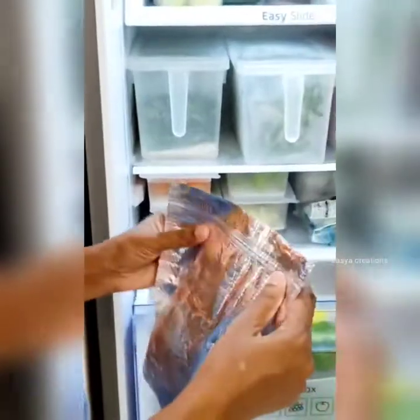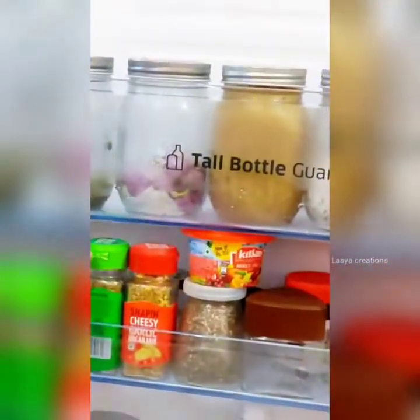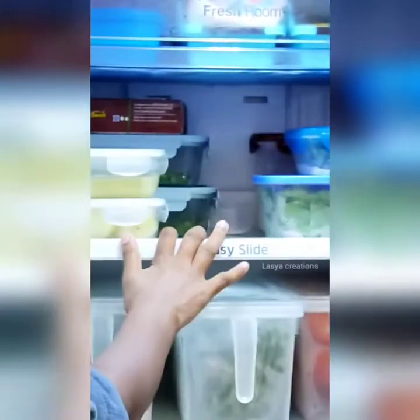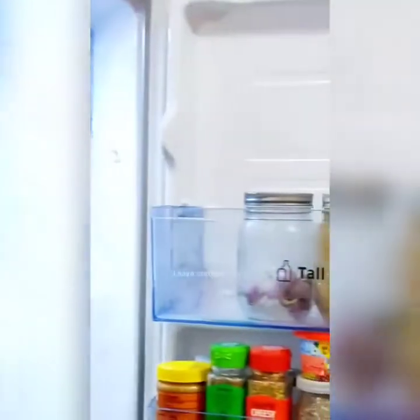The light will pass through and items are stored in the cover. Lemon will also be stored here. The door will store bottles as well. One important note: every time the door is opened, the temperature will vary, so the easy slide system helps maintain temperature. I store items in small bottles in the door section.